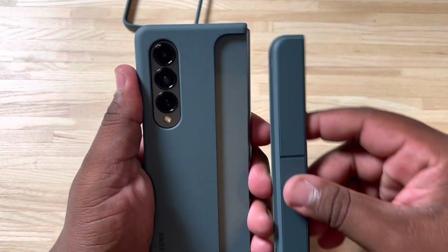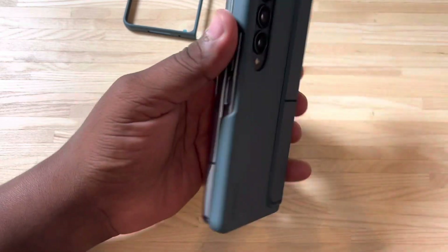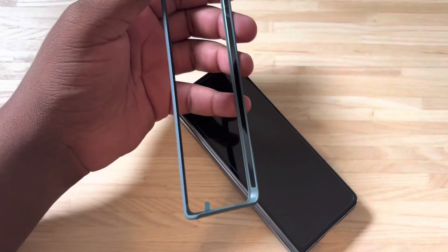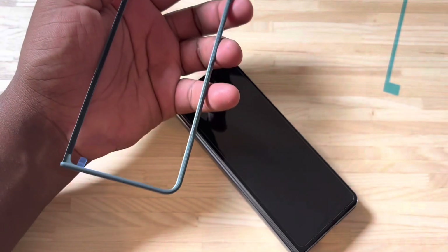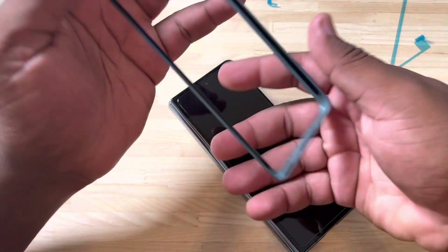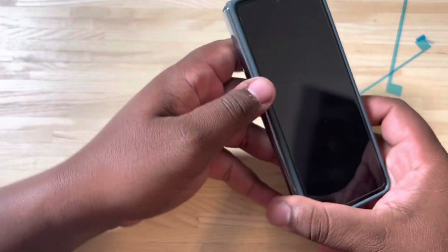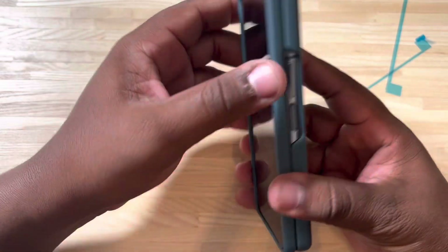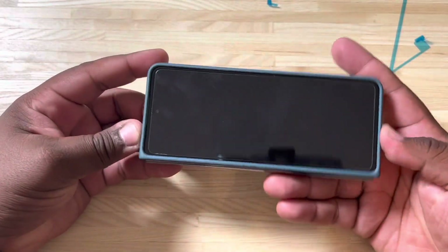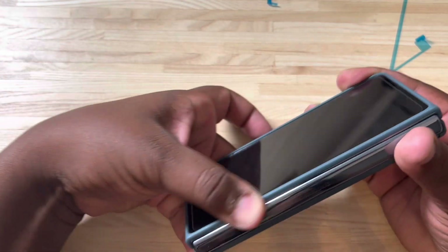I'm going to take the S Pen off for right now, just because I don't feel like I'm going to use it right away. It's one of the reasons why I'm comfortable getting rid of my S22 Ultra for this — I just don't think I'm going to use the S Pen like that. Now let's go and apply the front part. We'll take the first set of stickers off, the second set of stickers off, those little stickers there, and then just pop it right on. I'll run my finger along the sides where the adhesive is to make sure I get a good fit and feel on the case.